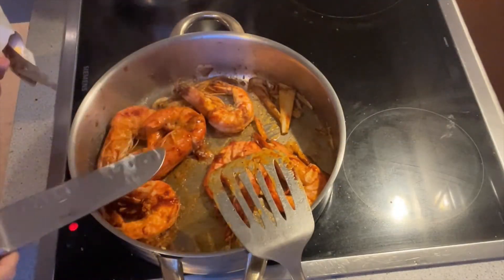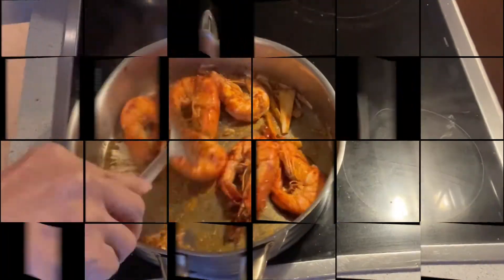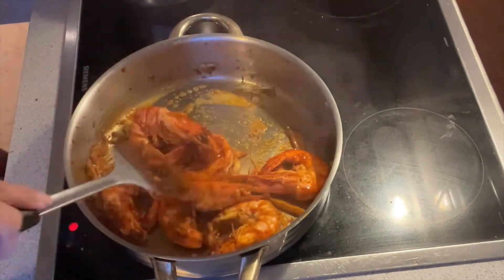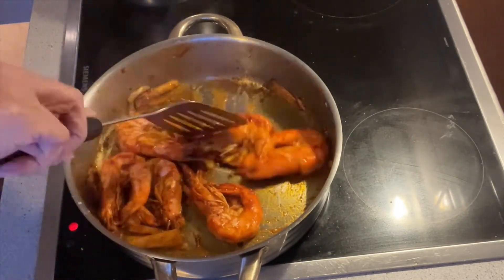Instead of adding more olive oil, I just put some butter.